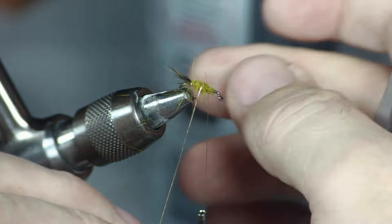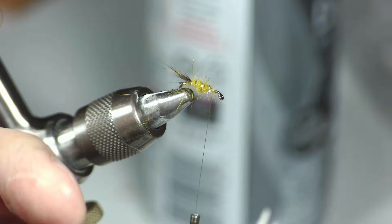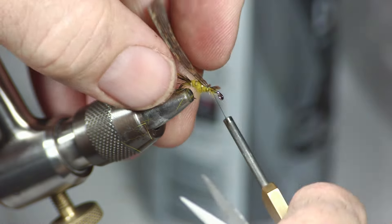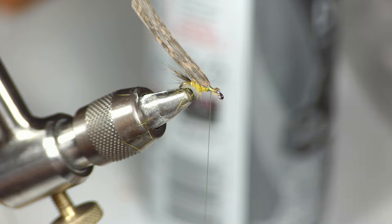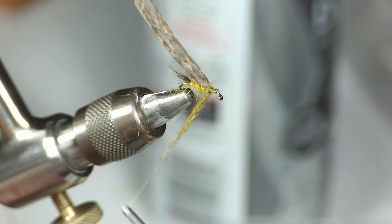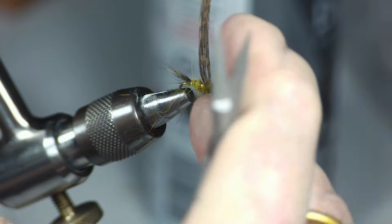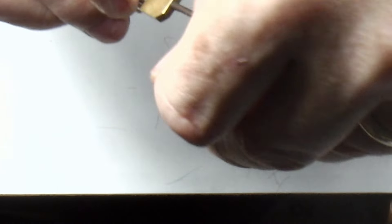We don't really have to counter-rib it in this case since we're not trying to reinforce anything. We're a couple of wraps in front, and now I'm going to tie in a turkey feather — this will be my wing case. I want the thorax to wind up being about a third of the length of the shank. Take a few wraps on it, then grab the darker dubbing. We want the thorax to be a little bit bigger than the body and slightly darker. Because we used both under fur and guard hairs, you've got guard hairs sticking out. Now just fold the wing case over.